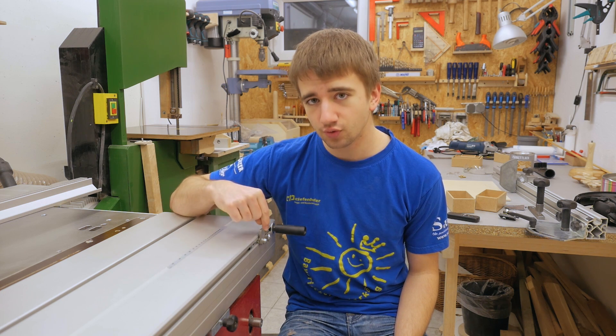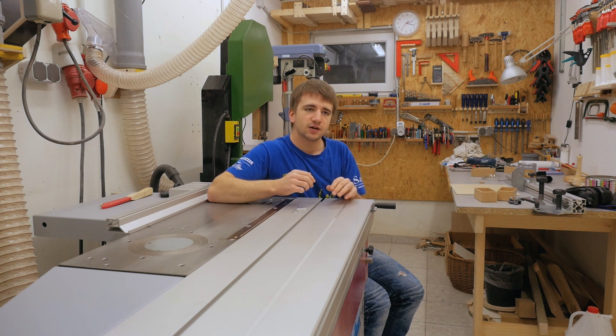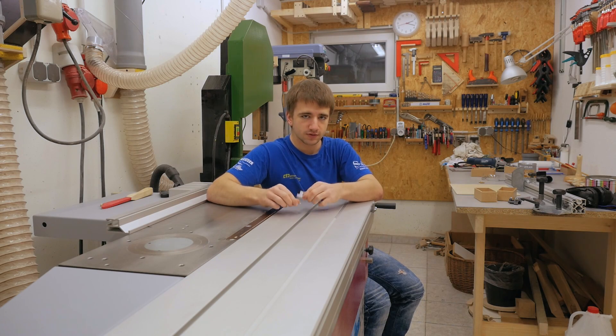But that's not really the point of this video. Because after the video where I initially fixed the flip stop here, Felder contacted me — the company who sells these saws — and they invited me to visit them. And that happened quite fast, actually just one day after I published that video.